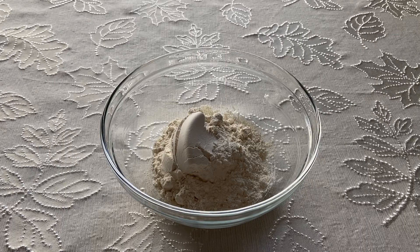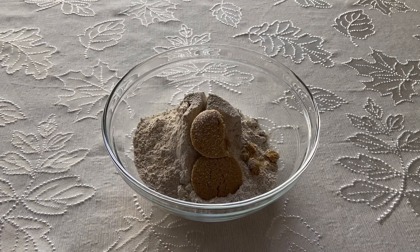We are first going to make the sweet crostata dough by combining 1 cup of all-purpose flour, 1/2 cup of rye flour, 2 tablespoons of brown sugar, and a pinch of salt in a medium bowl.